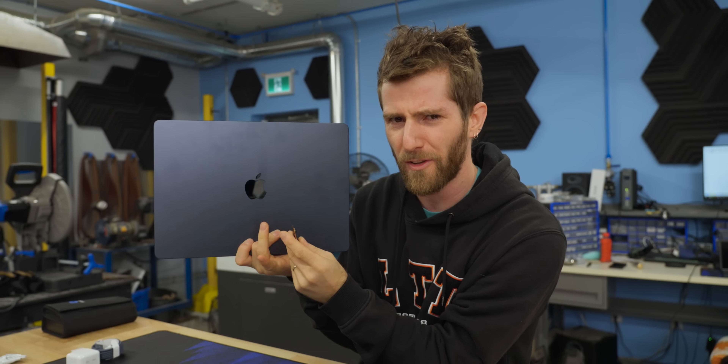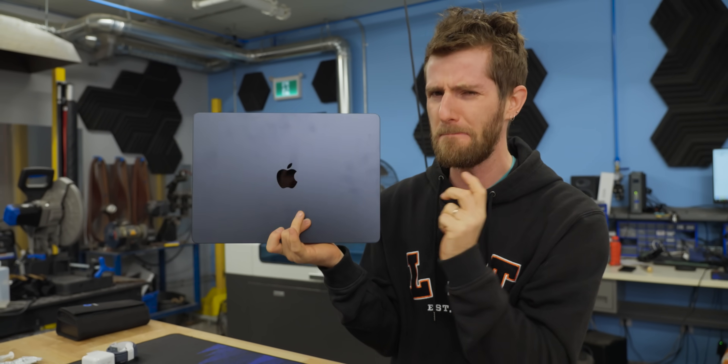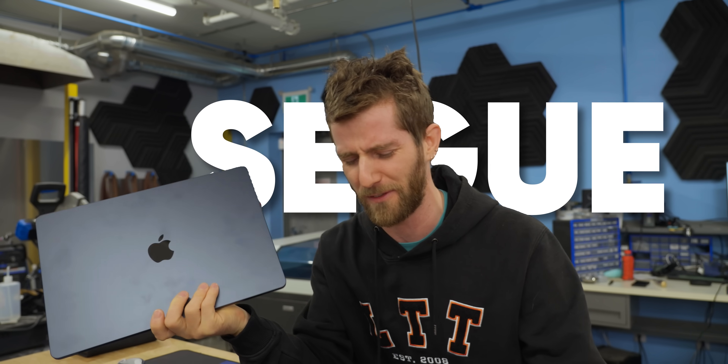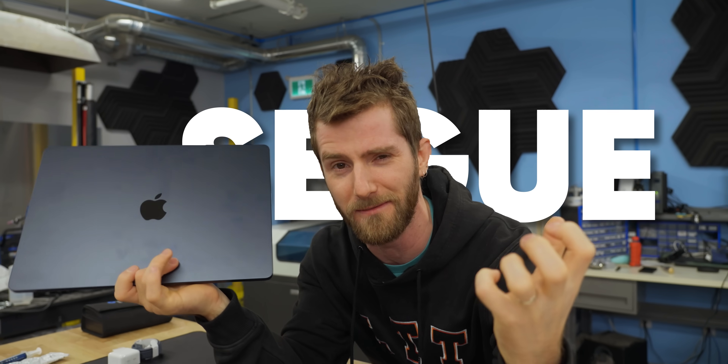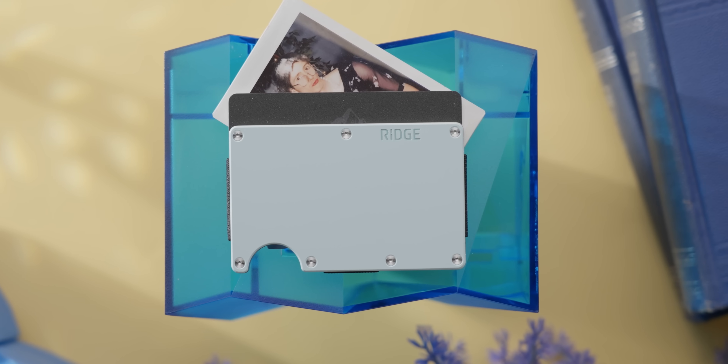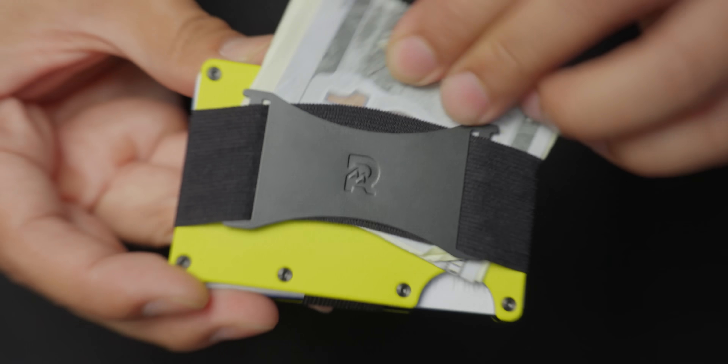There are only a couple parts of this operation that might be a bit difficult to perform, like this difficult segue to our sponsor. Ridge — Christmas is coming up and you know what that means: buying presents for everyone. But Ridge can lessen the impact on your wallet, pun intended, with sales of up to 30% off. Go grab a fantastic stocking stuffer from Ridge down below.